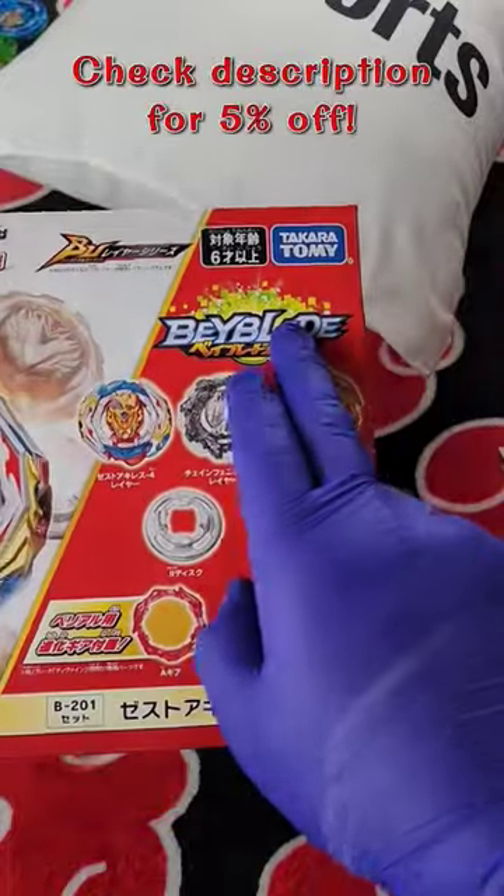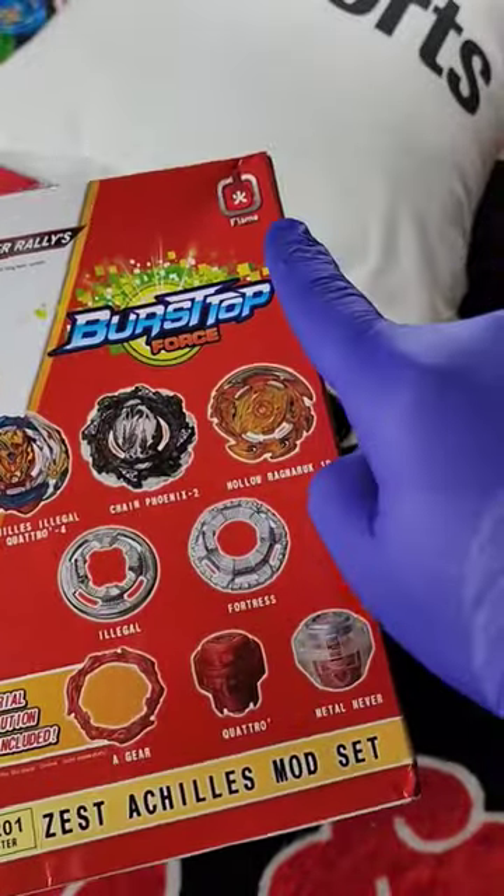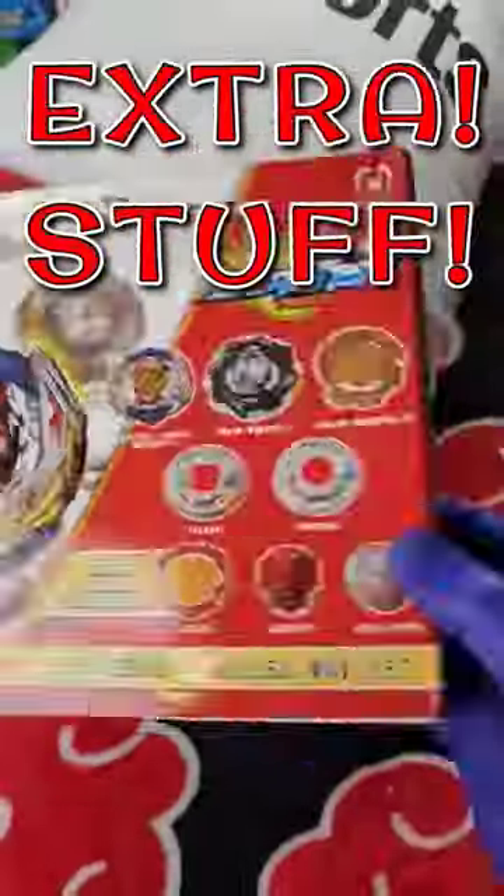This is one of the new Burst Ultimate Beyblades from Takara Tomy. You could find these for about $60. This is one of the flame brands. You could tell that everything is in English now, and it may have all of the parts, but it has something extra in it too.